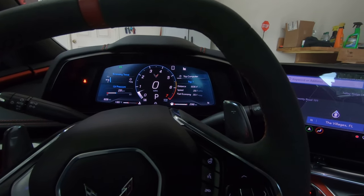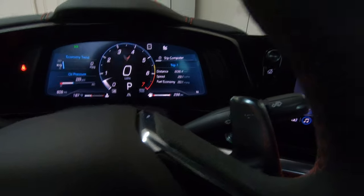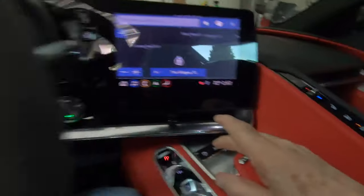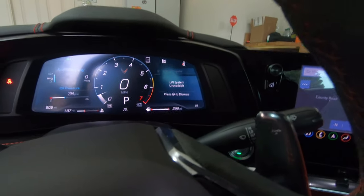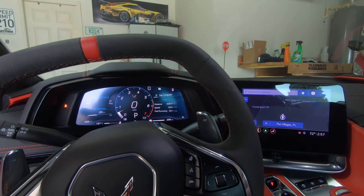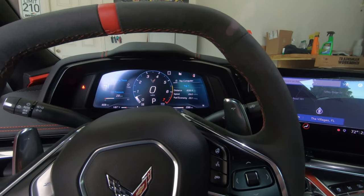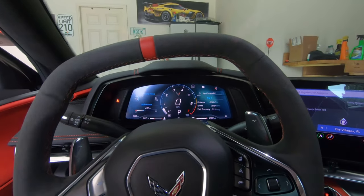If your driver information center displays 'lift system unavailable,' sometimes it'll come up and say the lift system isn't available. For example, if I open the door and try to use the lift system it says 'lift system unavailable' — they don't want you using the system with the door open. Also if the hood is open, or if the car is moving over 24 miles an hour, the lift won't go up. Slow it down under 24 mph and the lift system will work.